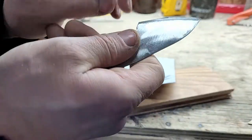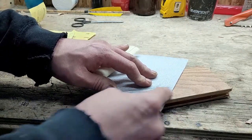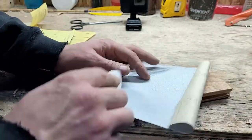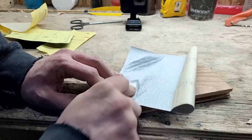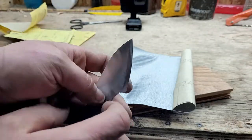How you know you've gotten the whole edge is you're going to feel a burr all along the other side. Just keep working the one side until you get that burr. I'm just going to keep working until I get to the 1,200.